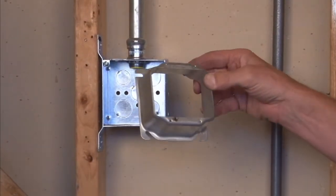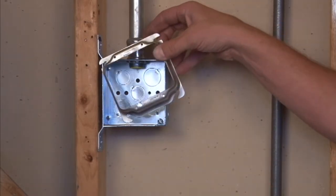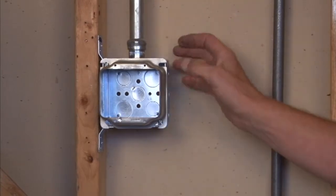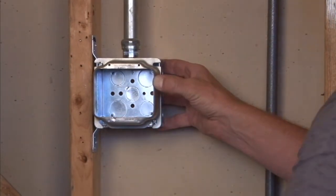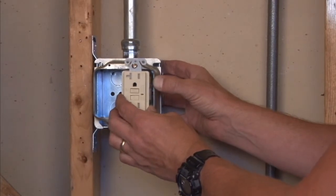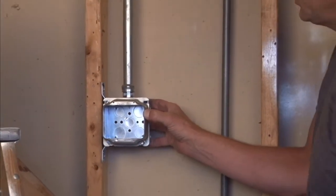This product mounts on a 4-square box. You align the quick mount slots with the box screws and slide it into place, then tighten down the 8-32 box screws. This gives you four threaded holes perfectly in place to accept plugs, devices, and receptacles side by side in the two locations.